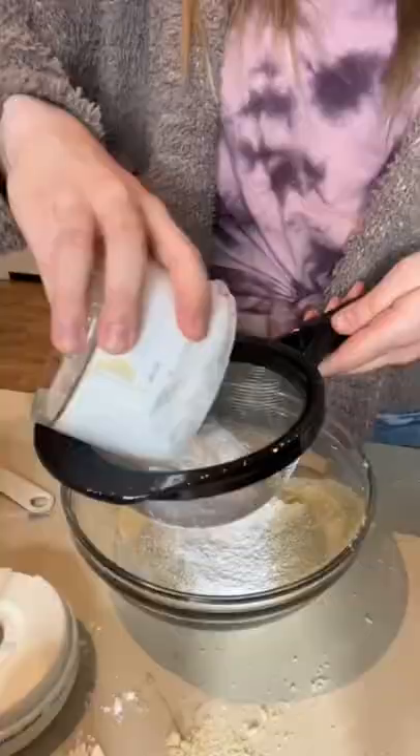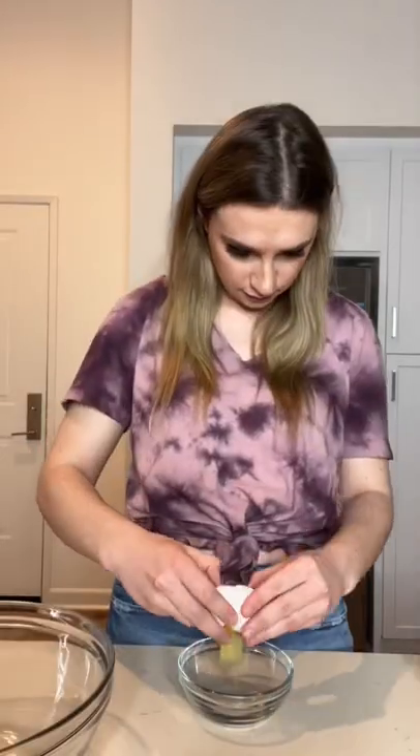My mom challenged me to make this delicious shamrock shake into a fancy dessert. I started by sifting almond flour, powdered sugar, and salt into a bowl.